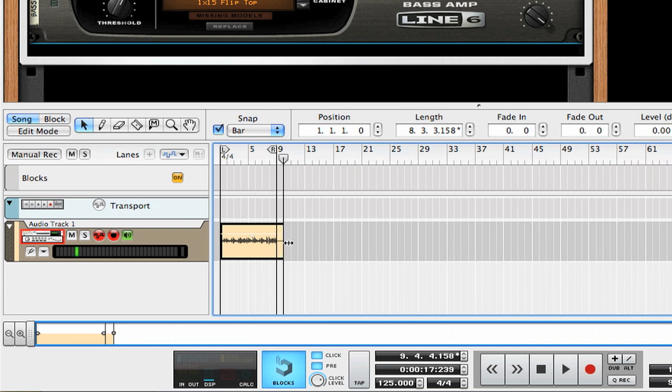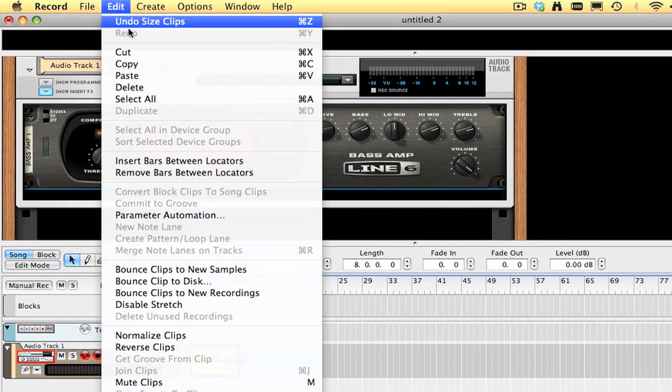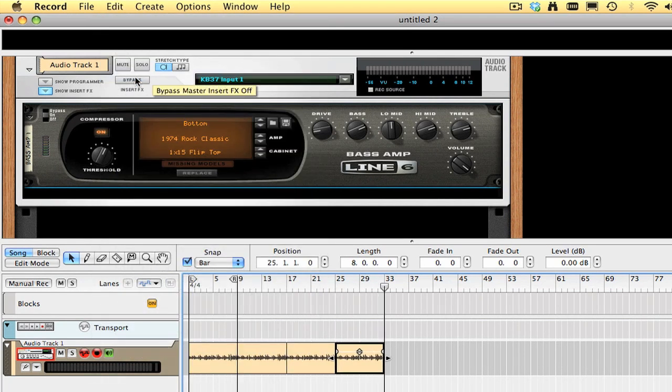I'm just going to drag the edge of this bass clip in so there's an even 8 bars. Then I'm going to copy and paste this bass part a few times so that I can play along with it when I'm recording my guitar parts.